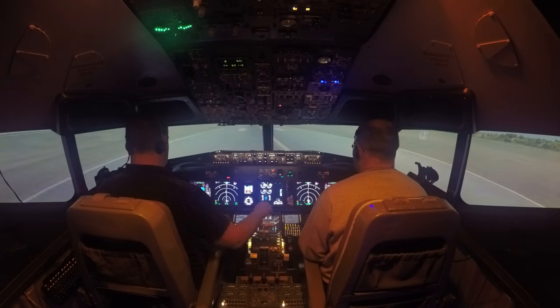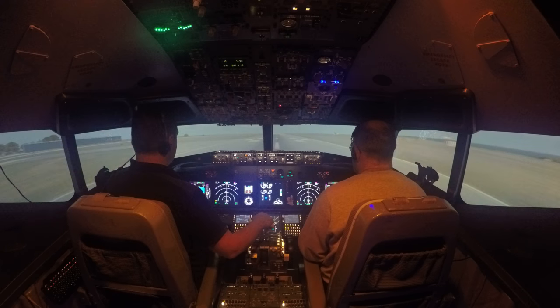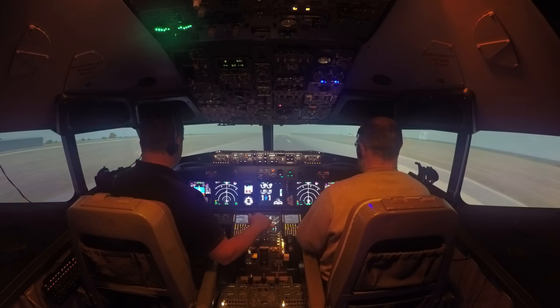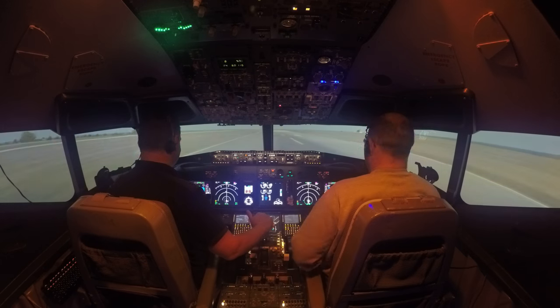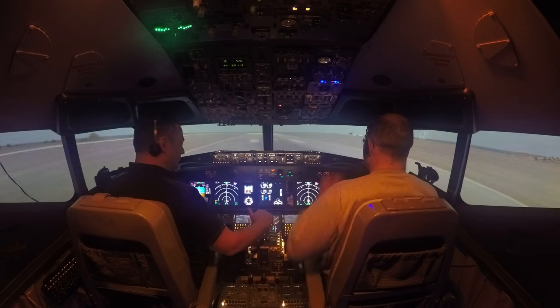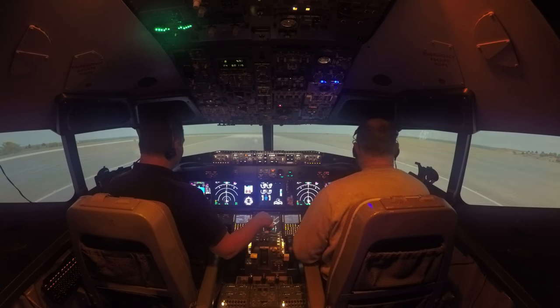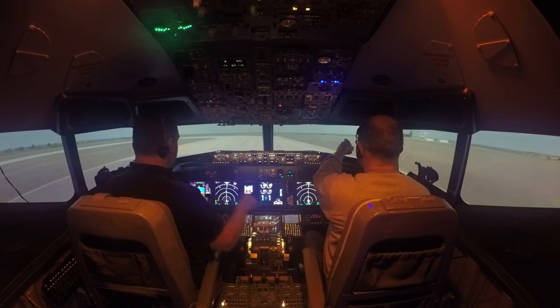Well done! Awesome! I'll take control now. Once we get below 45 knots it's back onto this little tiller. Well done, thank you — that was a superb landing. The old sweaty palms!